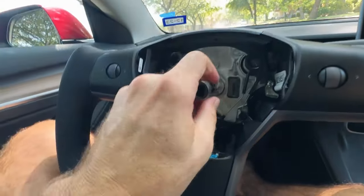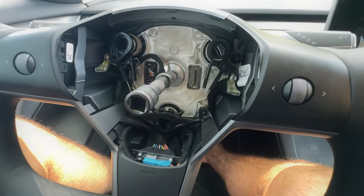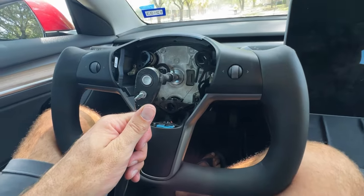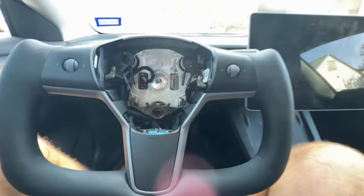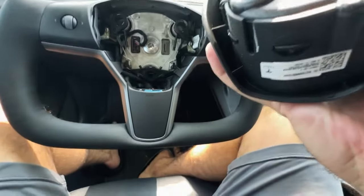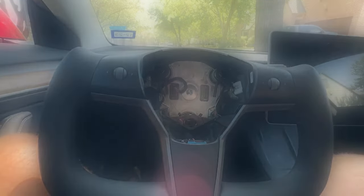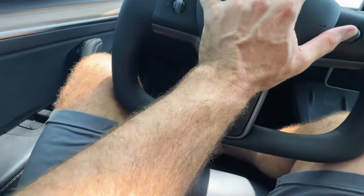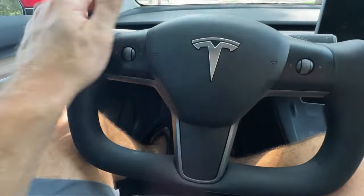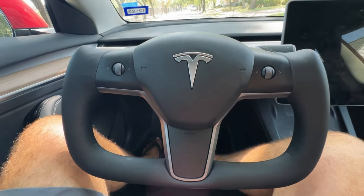Hand tighten it first. You can certainly use a torque wrench if you want to be super specific — I don't own one, so we're just going to crank this down nice and tight. Use your legs to stabilize and get this really tight. We're super locked in. Now we're going to put our airbag assembly back in — plug in the yellow plug into that port, then push the airbag in. The three prongs go right into the slots — push it in and you can hear it clip. Quick horn test — perfect, that works. Now we're going to turn our power back on.